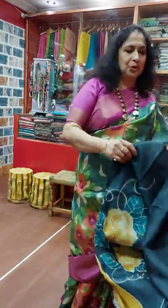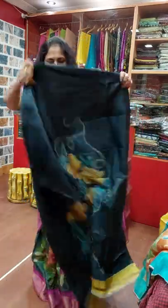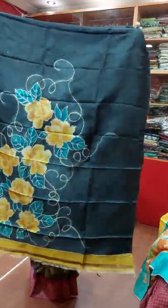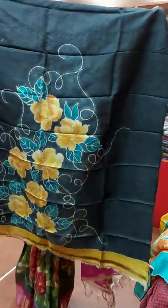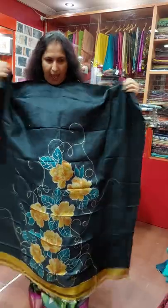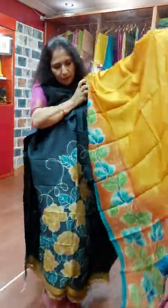Today I am going to show Kutipis and Dhopatta in tassel and silk. This is hand painting, acid painting by hand. This is the back side and this is the front side of the Kutipi. And Dhopatta.